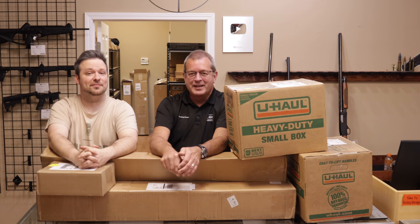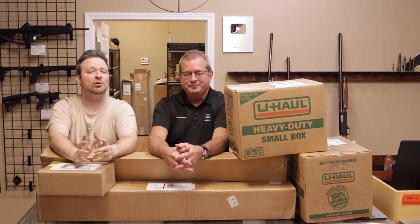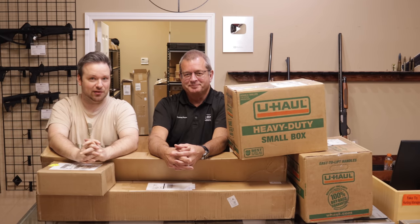Hey guys, welcome back. I am Chris, and I'm Randy, and you guys are watching Marksman TV. Welcome back to season two of Chris and Randy opening boxes. We do have a pretty cool collection that came in today, so we wanted to take the opportunity to film a quick video of us opening it for your guys' enjoyment. So if that's interesting to you, stick around. That's coming up now.